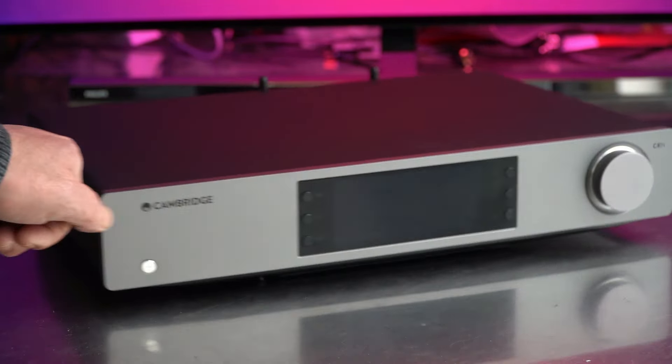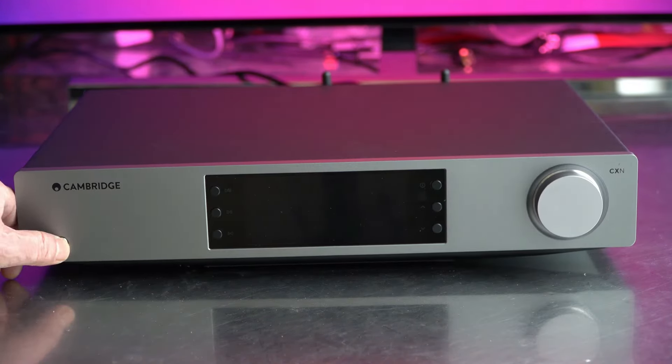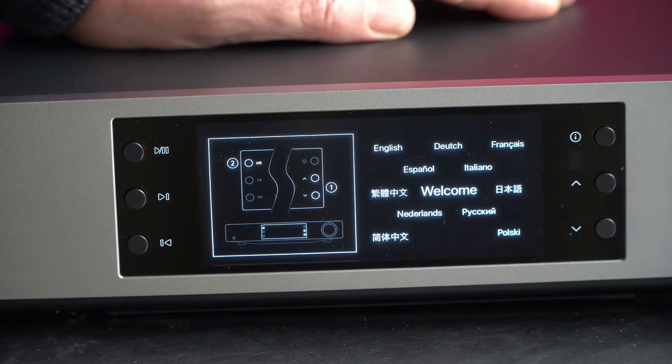So it's a DAC as well — it's not only a streamer. It's a network player first of all. You can stream music from a variety of sources such as a local network, online streaming services, internet radio, Bluetooth devices, USB drives, computers, and more.